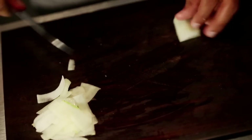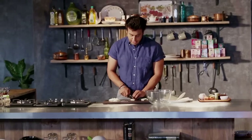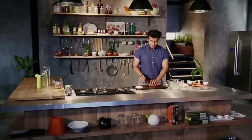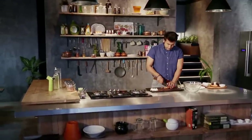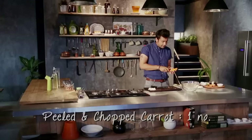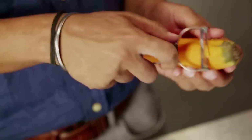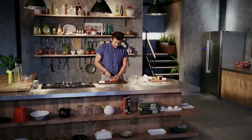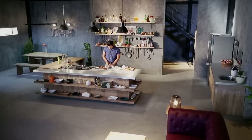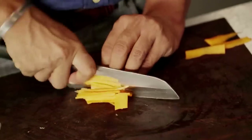Now we cut the cucumber in a matchstick style. Then we take a carrot and cut it into a good shape — julienne-cut, just like we did with the cucumber.